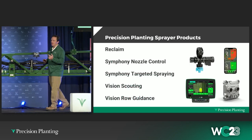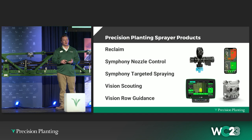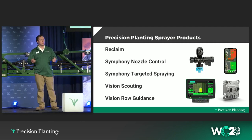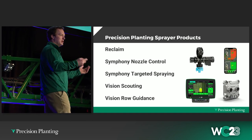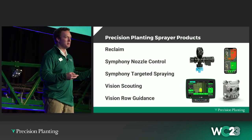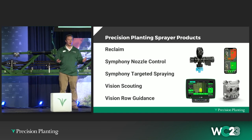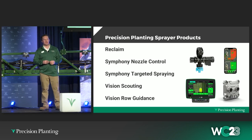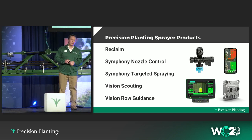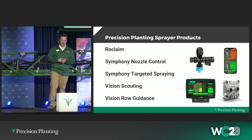We've thrown a lot at you guys today — all the way from plumbing with our Reclaim retrofit boom recirculation system, to the Symphony nozzle control system, to the targeted spray. Both the Symphony nozzle control and targeted spray are at beta stage, so we'll be running sprayers across America this next year and our next steps depend on how that goes. Jason touched on vision scouting and some of the potential benefits there. One we didn't talk about today is vision row guidance — the same vision technology that can see weeds can also identify rows and use that to effectively steer your sprayer or tractor. Thanks, guys, for coming.